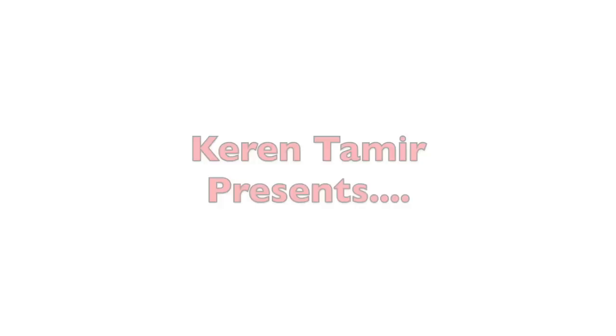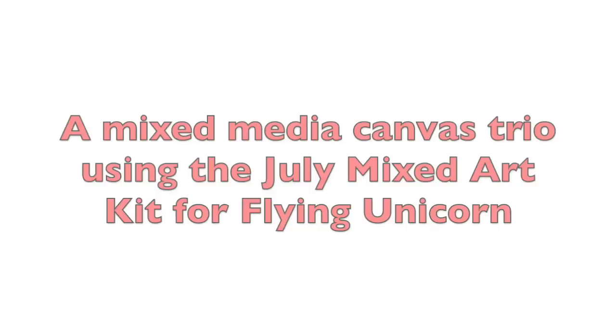Hello everyone, it's Karen here and I have a mixed-media canvas trio using the July kit for Flying Unicorn.